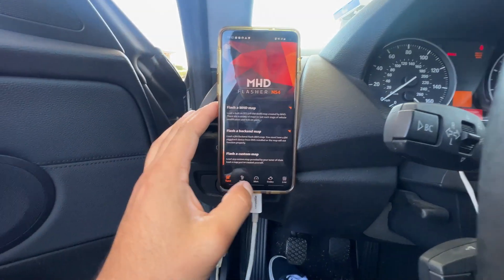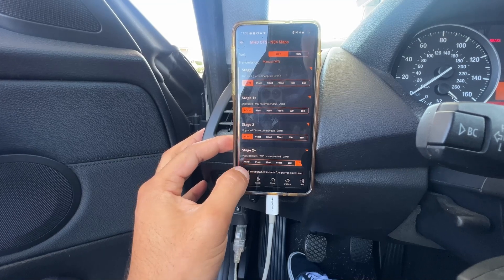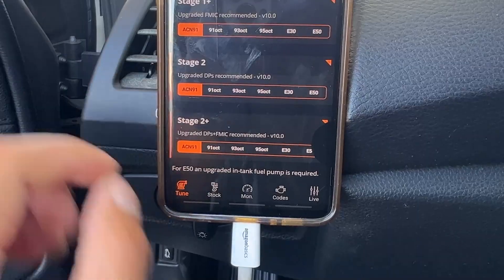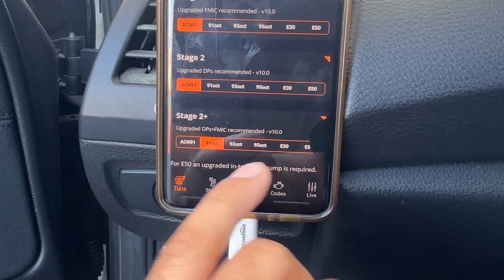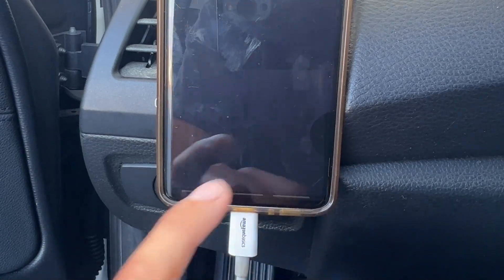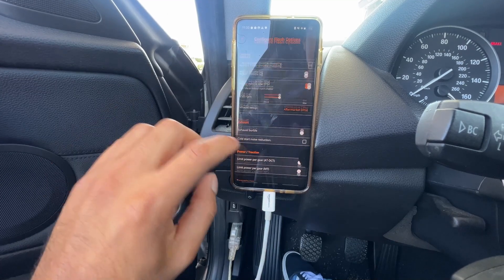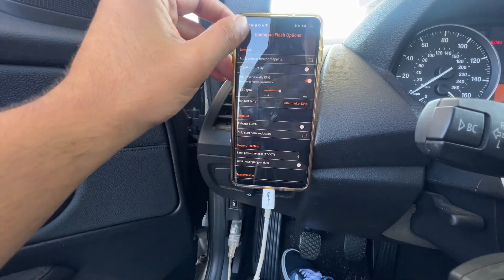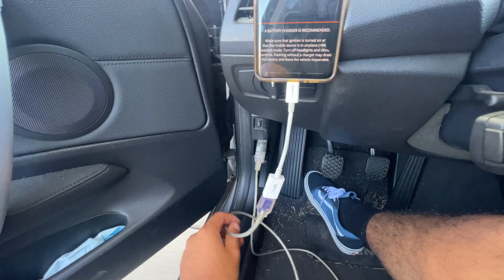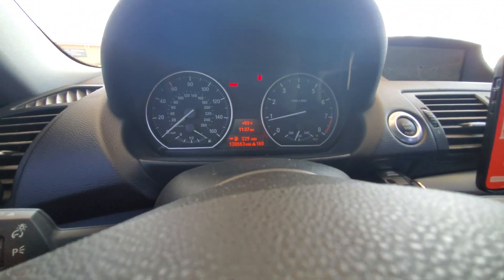We hooked up MHD — this is specifically for my BMW. Right here you can select which map you want. For California users there's a 91/92/93 option, and then you want E50 Stage 2. I already have my custom stuff set so I'm just going to flash it. It takes a few minutes. All right, we just filled it up all the way.